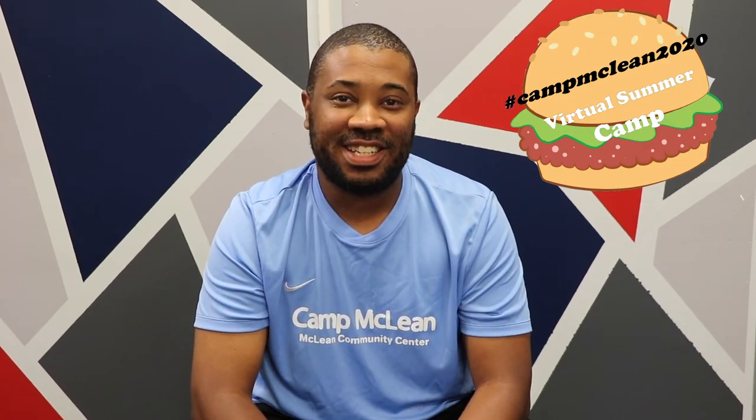We want to see you guys in action, so be sure to post your fun to our community center's Facebook page using the hashtag #CampMcLean2020. Be sure to look out for more videos and stay active for at least 60 minutes each day. This is Coach Ben signing off — bye everyone! Special thanks to Lorian, Miss Christina, and Coach Ben for providing today's activities, as well as our behind-the-scenes team. Please make sure you share your videos and pictures with us on our Facebook page and don't forget to use the hashtag #CampMcLean2020. Thanks, and we'll see you next time!